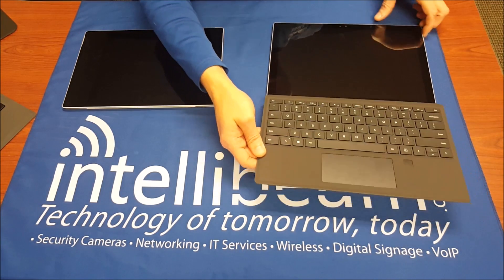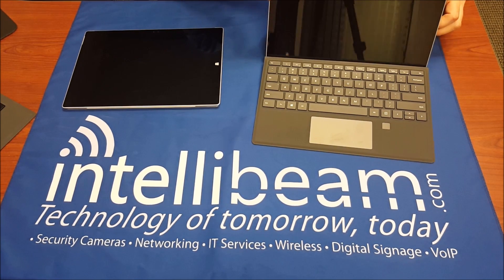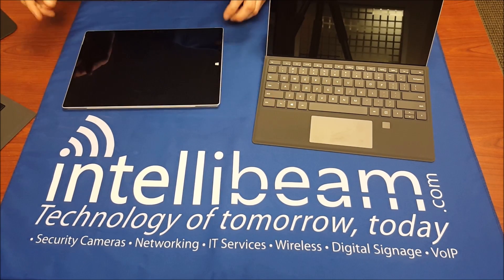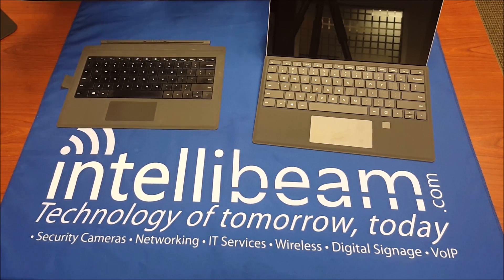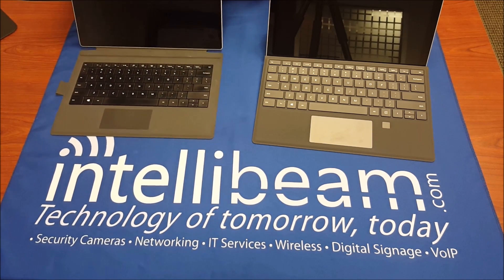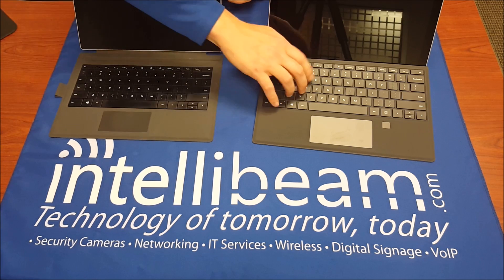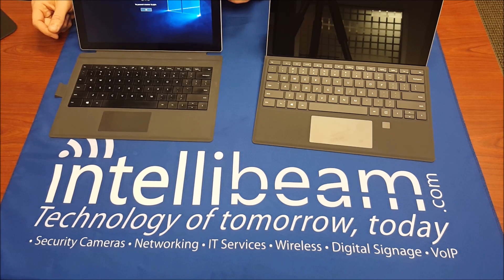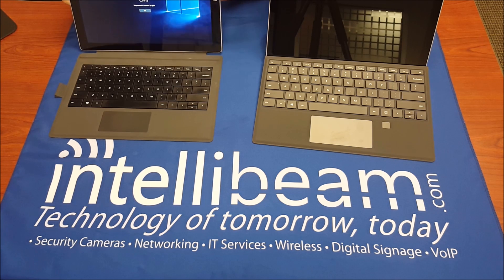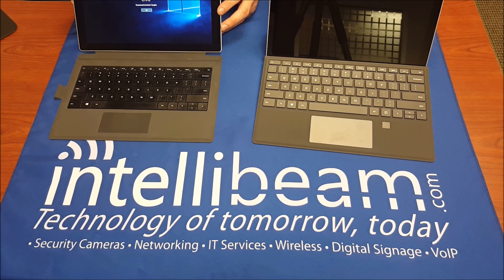So there you have it. That is the Microsoft Surface Pro 4 keyboard with the fingerprint reader, which only comes in black as of right now — on the right-hand side — and on the left we have the old version of the keyboard. I definitely like the separate buttons; that's the biggest thing for me. That is the Surface Pro 4 keyboard with fingerprint ID, unboxing by IntelliBeam.